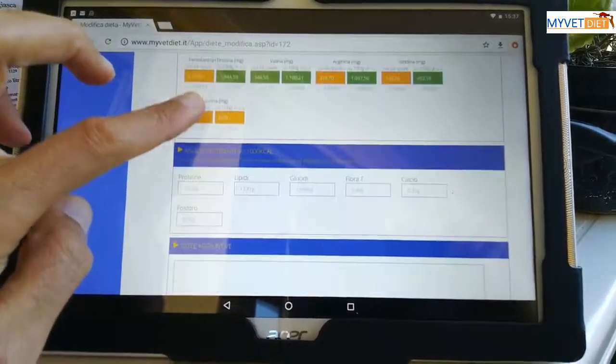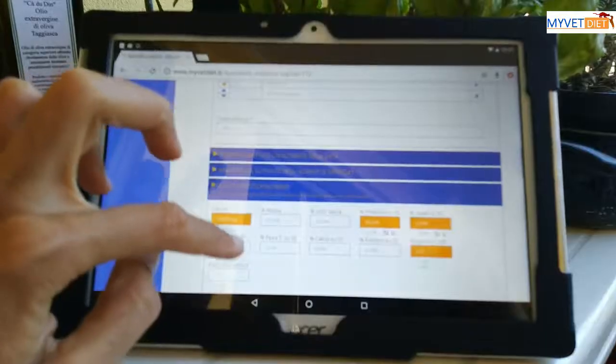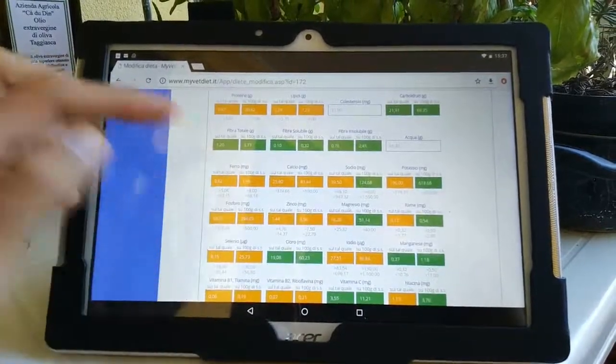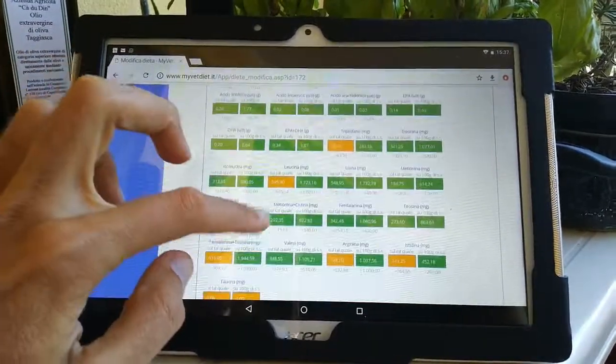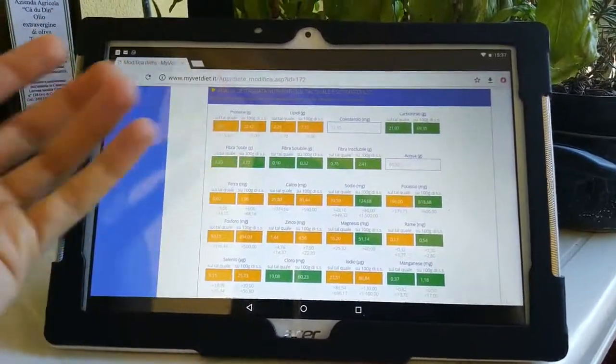Queste carenze nel lungo periodo potrebbero essere responsabili dell'insorgere di patologie anche gravi nella tua gatta. Puoi dare questo pasto alla tua gatta solo saltuariamente, ma è comunque consigliabile prima parlarne con il tuo veterinario per ricevere i giusti consigli sulla sua somministrazione e sulle eventuali integrazioni da apportare.